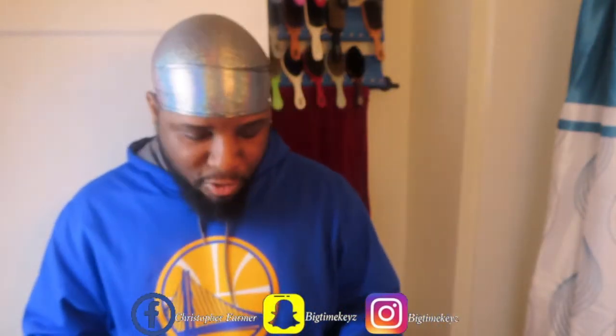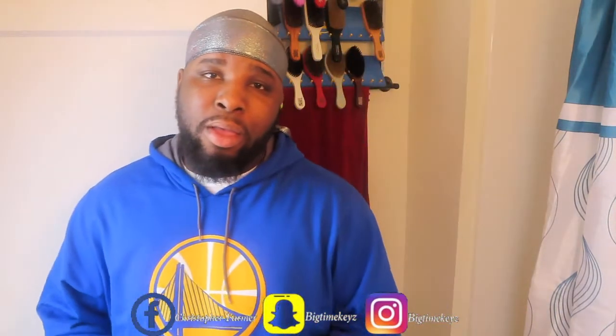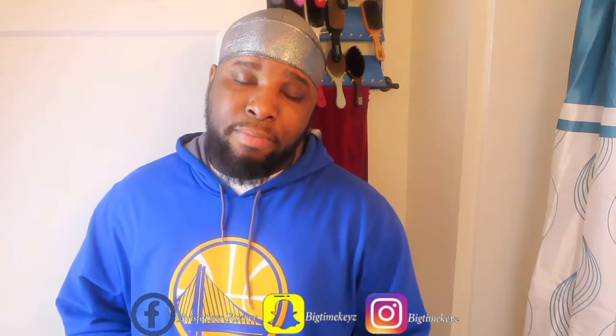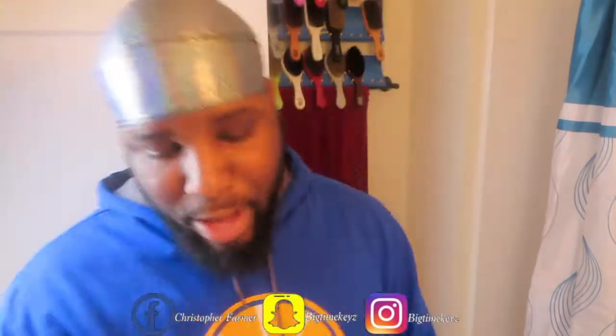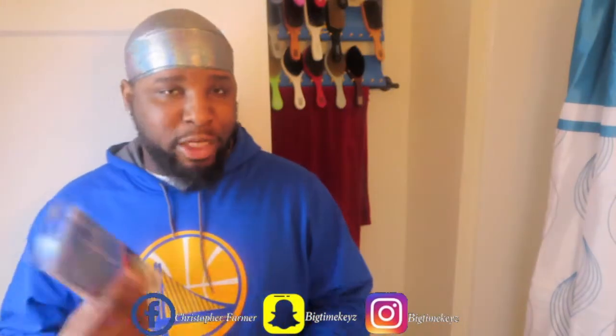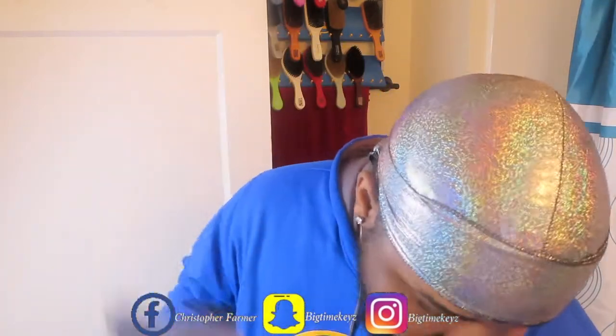I'm not sponsored by them at all, so my opinion is going to be straightforward. I purchased these for $2.99 — I did receive these free from A Plus Beauty Supply or Magic Collection. Now that that's out of the way...